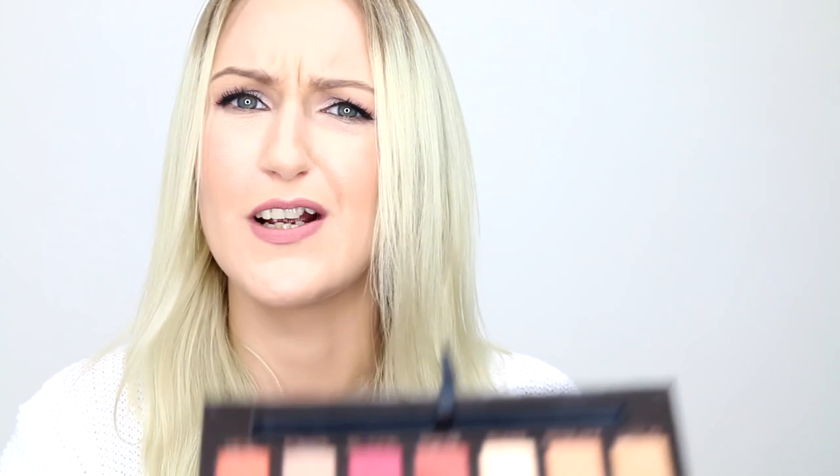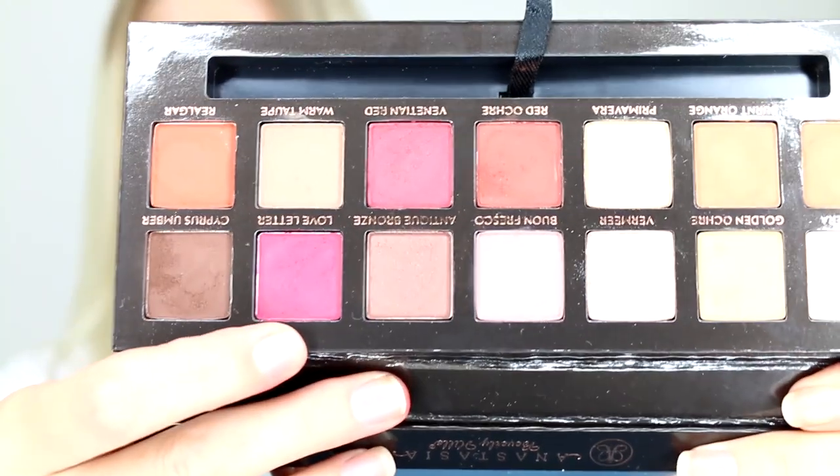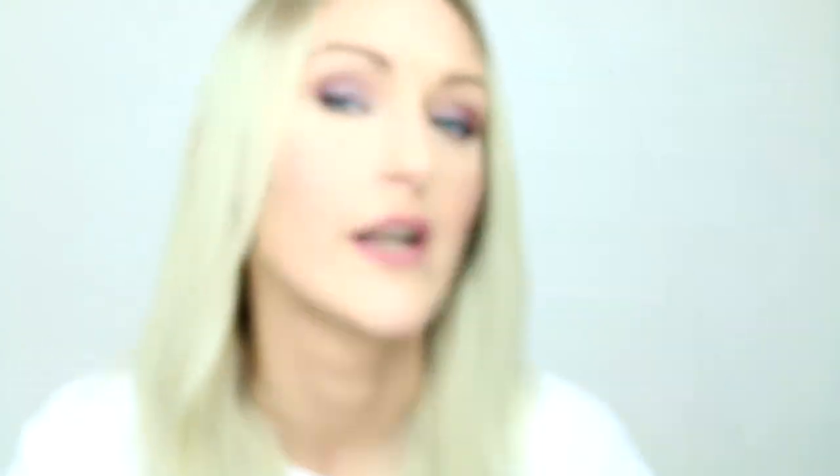On my eyes today I've got — let's have a look — Worn Fresco? I don't know. It is this shade right here. I also have Love Letter in the crease, along with Antique Bronze. So these two are in my crease. And as you can see, it's not crazy — I have a bright pink in there and it's not crazy.